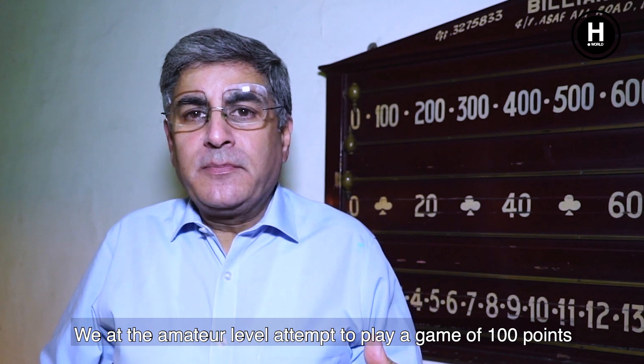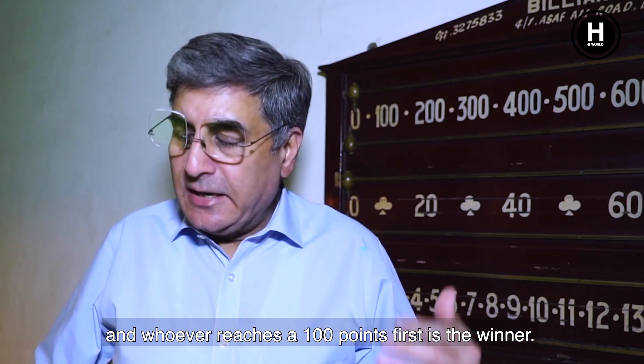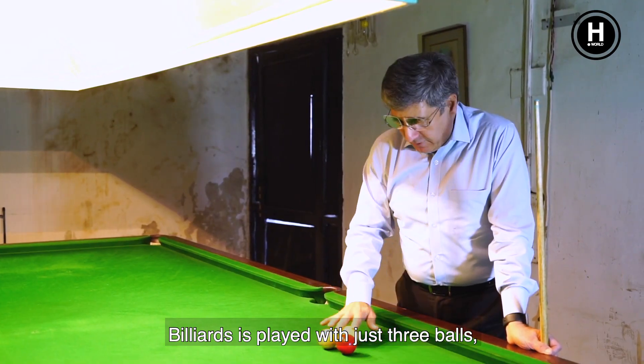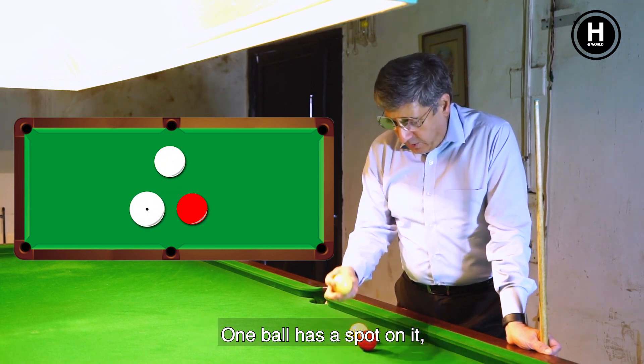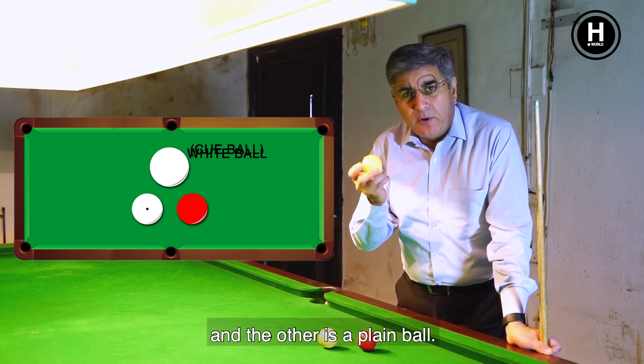We at the Amateur Billiards attempt to play a game of 100 points, and whoever reaches those points first is the winner. Billiards is played with just three balls: two whites and one red. One ball has a spot on it, which is for the person who starts the game, and the other is a playing ball.